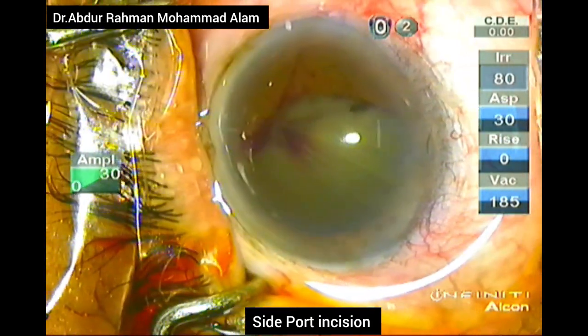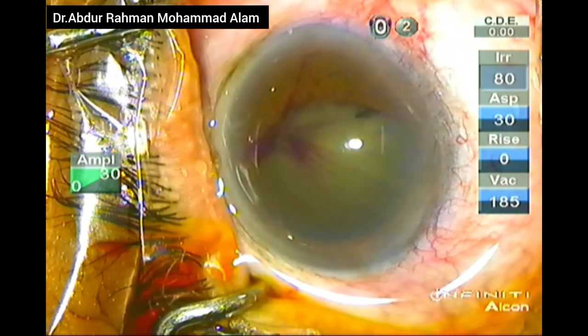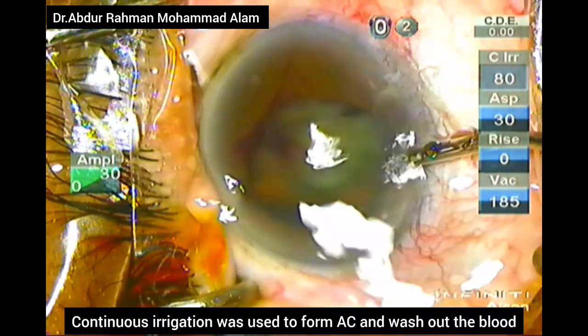Assalamualaikum, welcome to today's cataract surgery inside video. I am Dr. Abdurrahman Mohamad Alk. This is a case where a man is suffering from posterior synechia with complicated cataract.